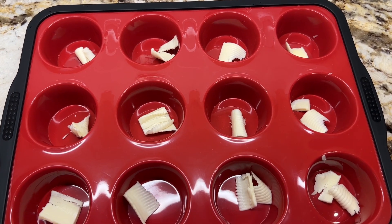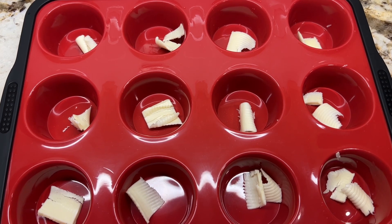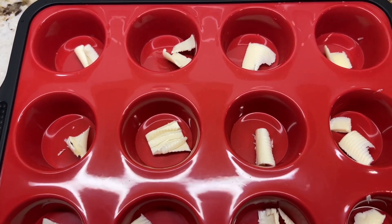Hi everyone, good morning, good afternoon, good night. We're here back with another video. Today I'm going to share with you how I do my breakfast eggs quiche, and I start off with lining my pan with a little butter. I will show you the next step.